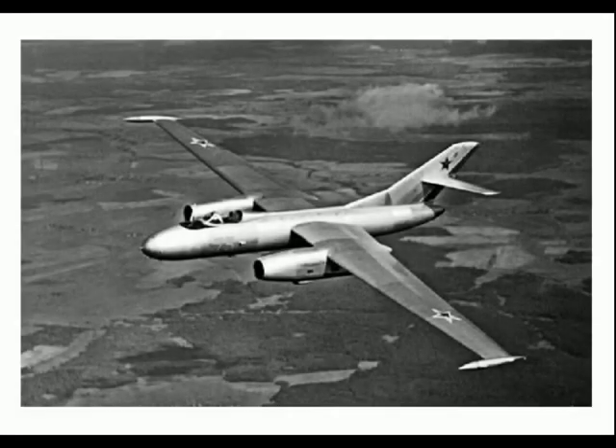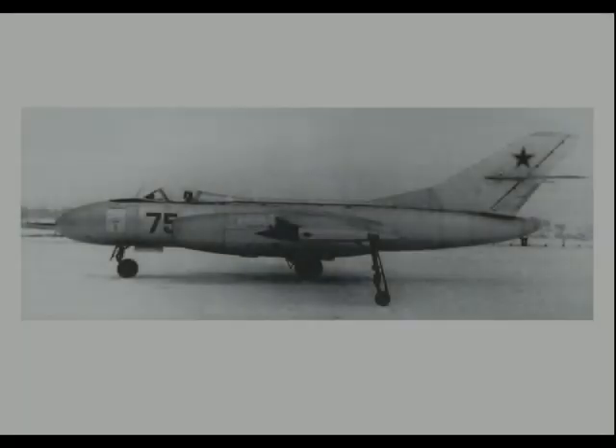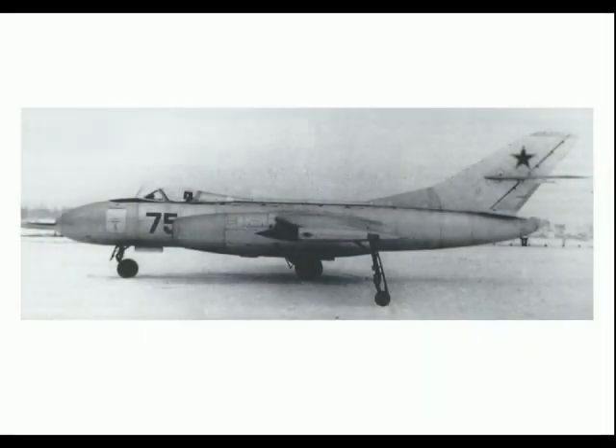Developed in 1959, NATO codename Mandrake, it had a completely new long-span straight wing of 23.4 meters — more than twice that of the Yak 25M interceptor — with a total area of 55 square meters. Camera and sensor packs were added in the fuselage; some versions may have retained one cannon. Despite its low wing loading, the Mandrake's altitude performance was marginal at best, with considerable engine problems at high altitudes, excessive vibration, and primitive equipment imposing high workloads on the crew. The Soviet Air Force kept the Yak 25 RV in service until 1974.